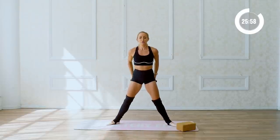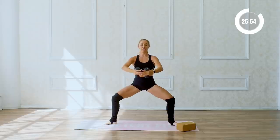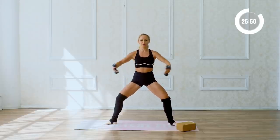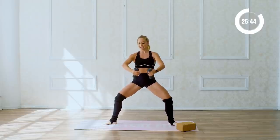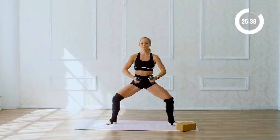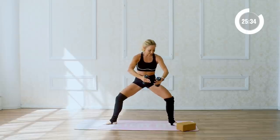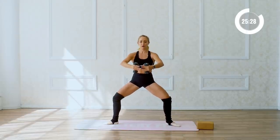Take the legs nice and wide into a big second position pliés. Hold it here, little pulses. Lift those elbows up — notice how I'm hugging a big beach ball right here. You're going to feel those shoulders, the upper arms working. Lift those elbows up and up as we sink. For ten, nine, eight, seven, six, five, four, three, two, one.